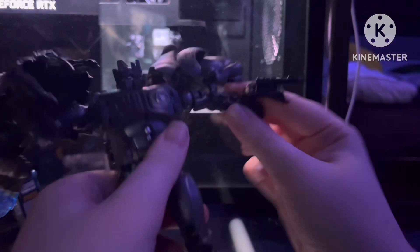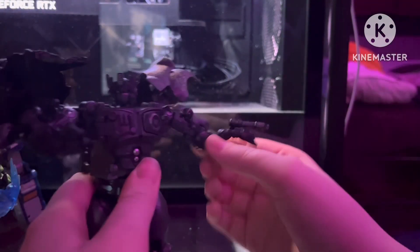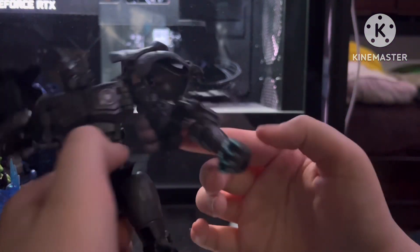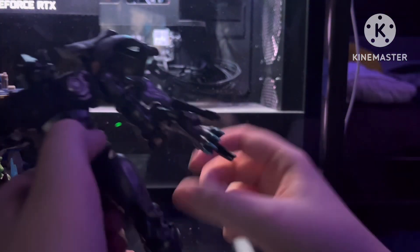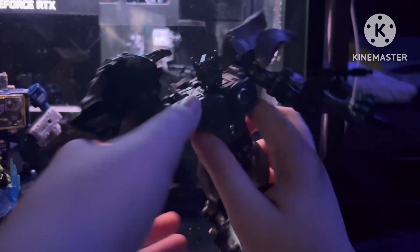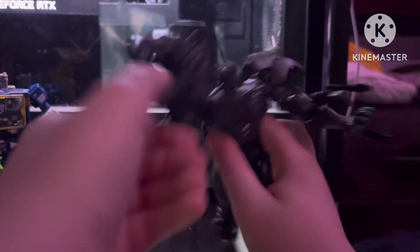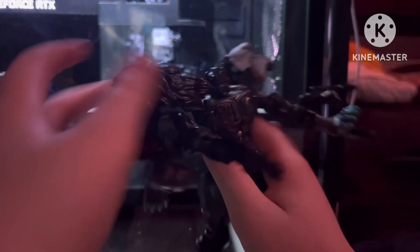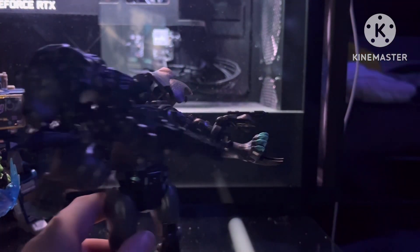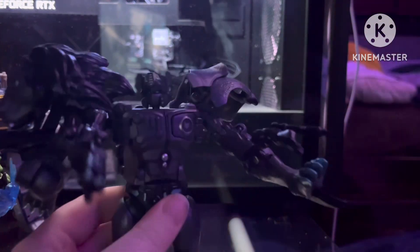You have elbow articulation. You can spin his arm. You can do a bend at the elbow. You can do this, which is his fun little gimmick. And you can go out or backwards and forwards. The lion head does get in the way a little bit, but I don't care. Same with the lion butt.